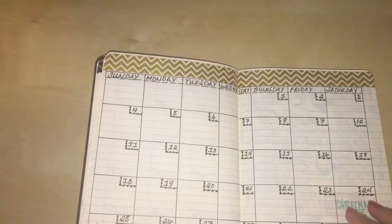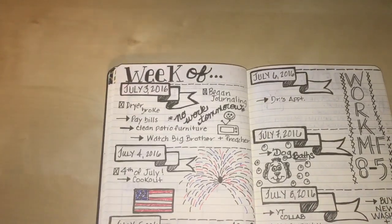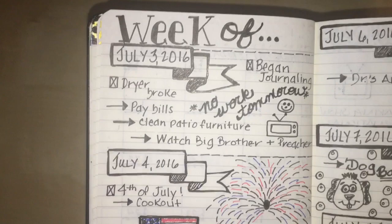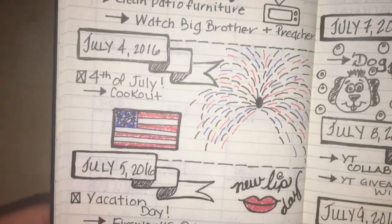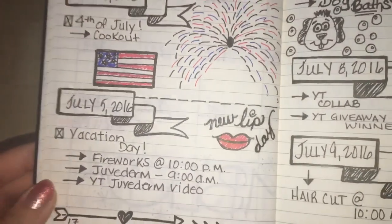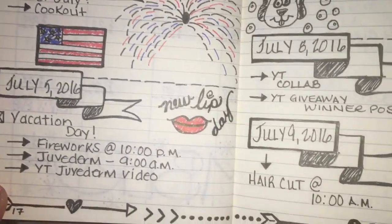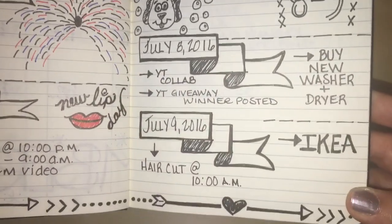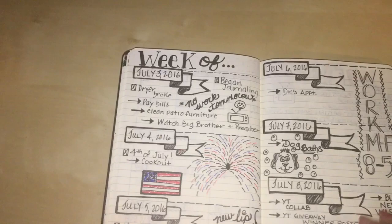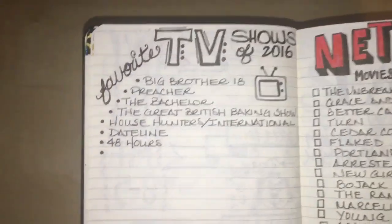I'm picking this up closer so it's easier to see. This is my July 3rd week layout. I added some little things — this is the day I got my Juvederm, which is what 'new lip day' means, and I noted that I gave the dogs a bath. Most of this was shown last time.